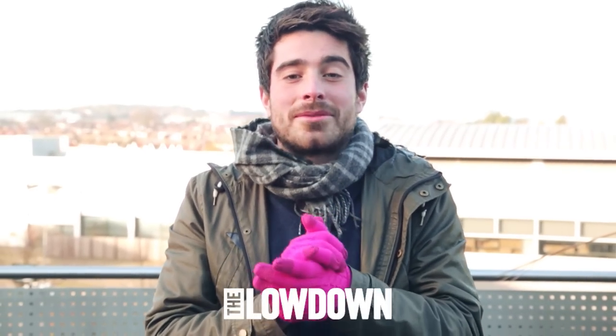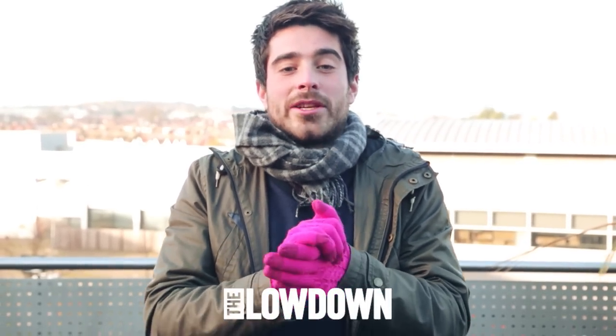For more information about any of these devices, go to lowdown.carphonewarehouse.com and subscribe to our YouTube channel for more great videos like this.